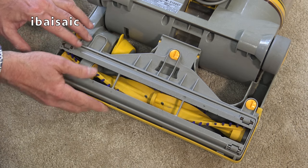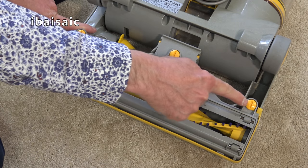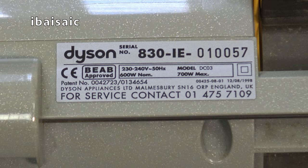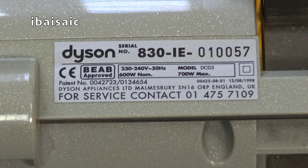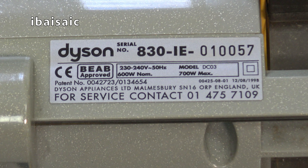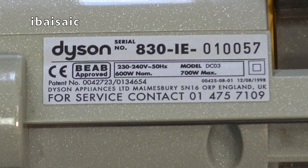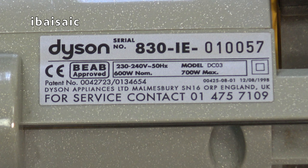You can remove this plate here using a coin or screwdriver and remove these three screw heads - just turn them to the unlocked position and this comes off. While we're in this vicinity, we'll have a look at the rating sticker. So this is Dyson serial number 830IE010057, 230-240 volts, 600 watt norm, 700 watt max, model DC03. It's got Dyson Appliances Limited, Malmesbury SN16, England, UK. I'm not sure if this is made in the UK - some were made in Malaysia. Please comment below if you Dyson enthusiasts can tell me if this is a UK machine.